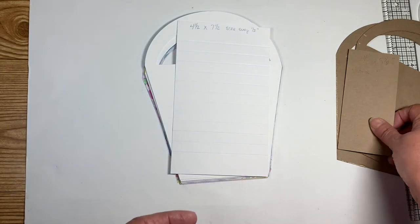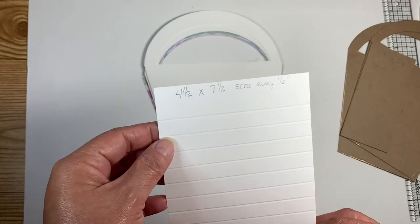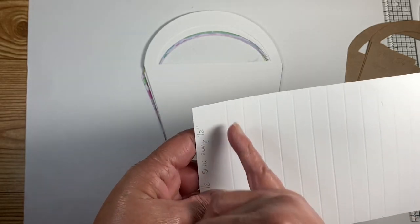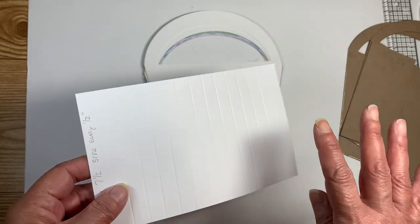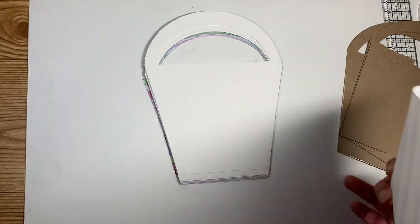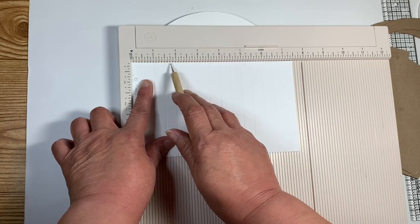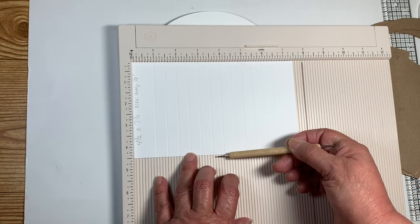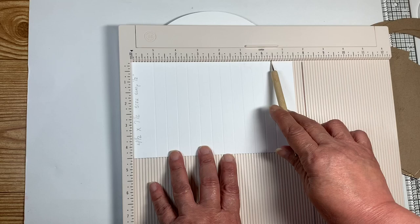I've never made one so we're gonna learn together. For my hinge I've chosen a piece of cardstock that's four and a half by seven and a half. I started at the one inch mark and scored every half inch. We're going to have four pages so we have 12 score marks. Looking at my scoreboard, I started at one inch and went every half inch — so this is seven and a half inches long by four and a half inches wide. On your longer side you're going to start at one, do one and a half, two, two and a half, three, until you get all the way to six and a half, and that's where you stop.